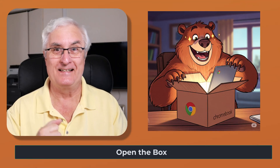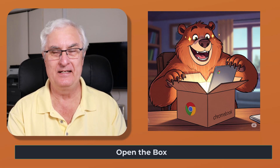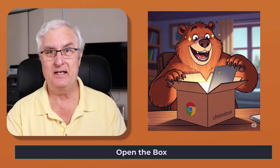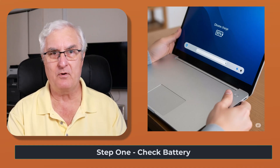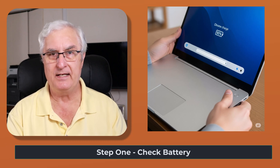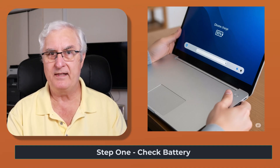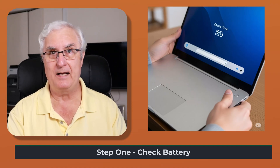Are you ready to open the box? Open it up and get your Chromebook out. The first thing most people will tell you is to charge your Chromebook. But first, I want you to check that it does have power. Most Chromebooks when they arrive will have around 50% to 75% battery. If the Chromebook is dead with no charge at all, take it back to Best Buy or send it back to Amazon — it probably means there's a problem with the battery. Usually when you open your Chromebook from the box, it should have 50% to 75% power.